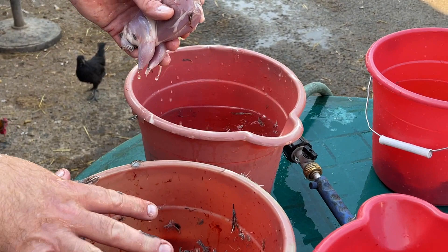Our setup is three buckets: we've got the gut bucket, we have a rinse bucket, and we have a final bucket.